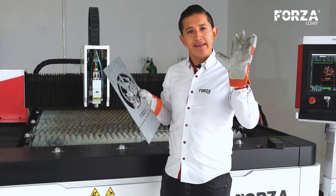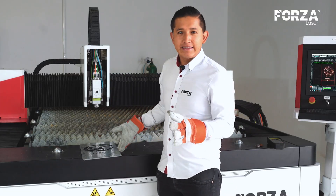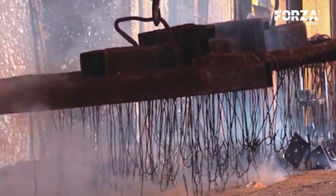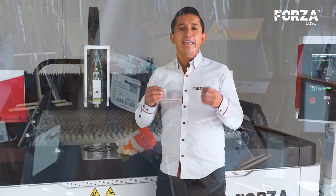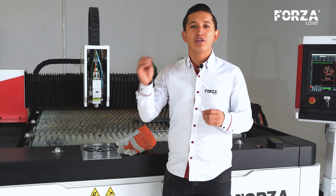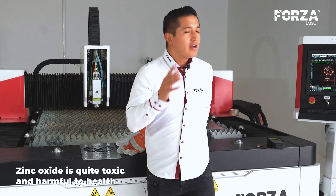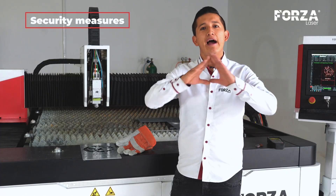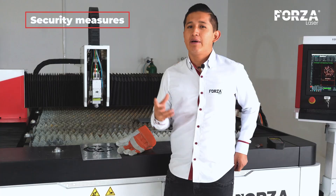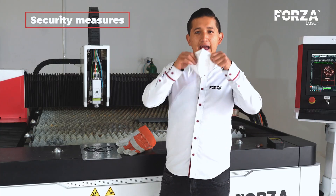Let's continue with the next 30 centimeters piece of 3mm galvanized steel. However, before we start, let's remember that galvanized steel has a zinc coating. The moment we make the cut, this zinc transforms into zinc oxide, which is quite toxic and harmful to health. That's why, if you are cutting galvanized steel, even if you have a well-ventilated area and a good extraction system, it is mandatory to use a good KN95 mask.